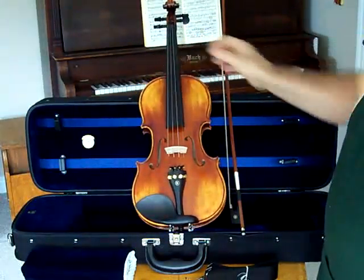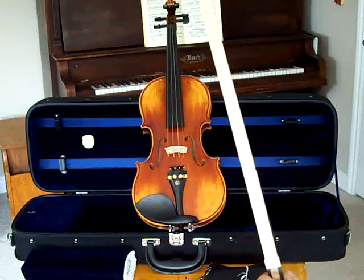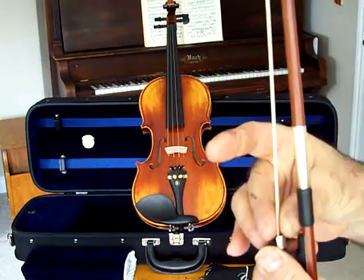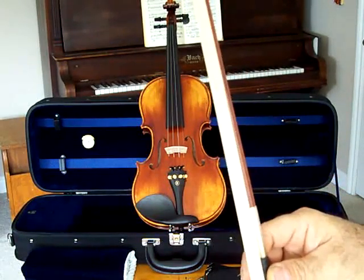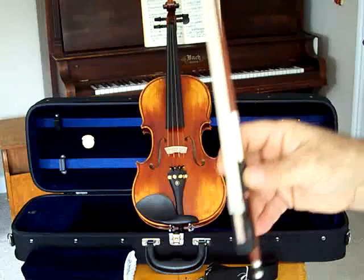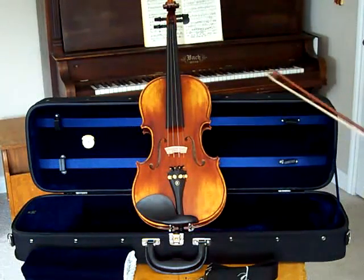The bow is an excellent bow. It's Brazilwood with silver wound grip and leather. But the most important part about this bow: it has unbleached stallion hair that has been put on just beautifully. It's very, very thin and very flat, which is reminiscent of bows that cost hundreds of dollars. And it's lightweight. This is what they call a half-liner bow, which is preferable for advanced beginner students — easy to manipulate without too much fatigue.